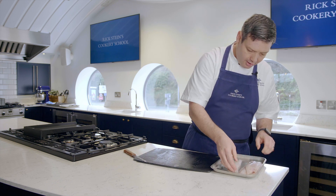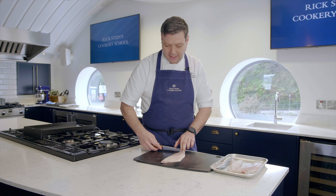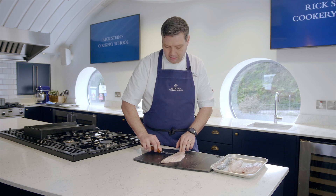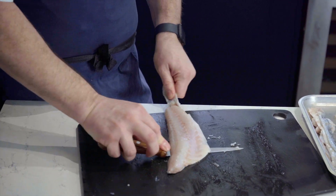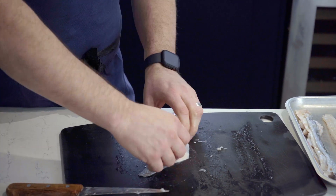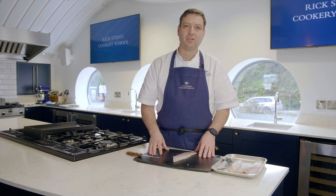So do the other one quickly. You just want to go down, turn, tension on the skin, and just big exaggerated movements and wiggle your knife down. And there we go — and that's how to skin fillets of round and flat fish.